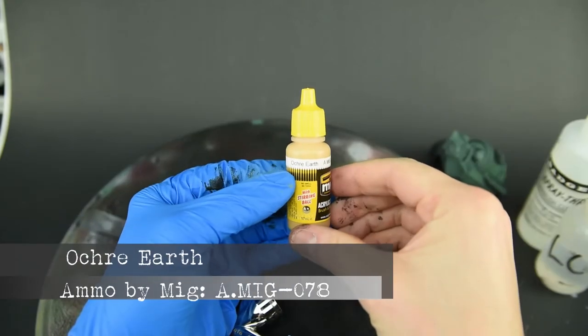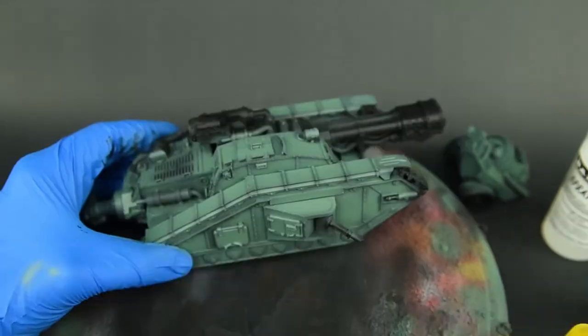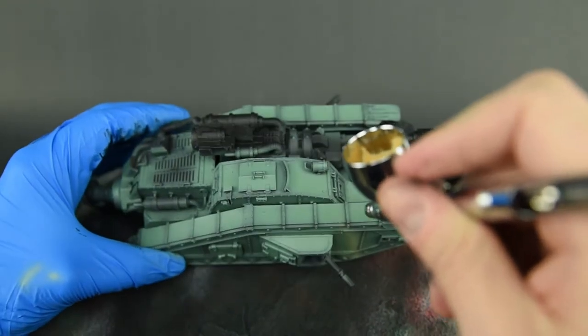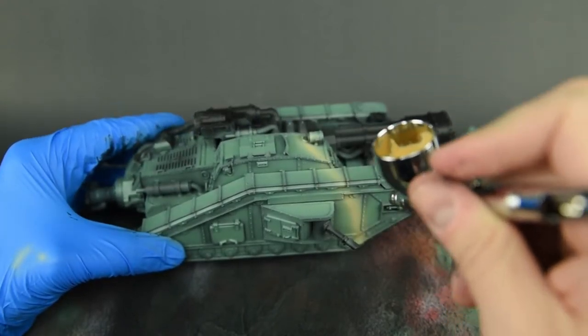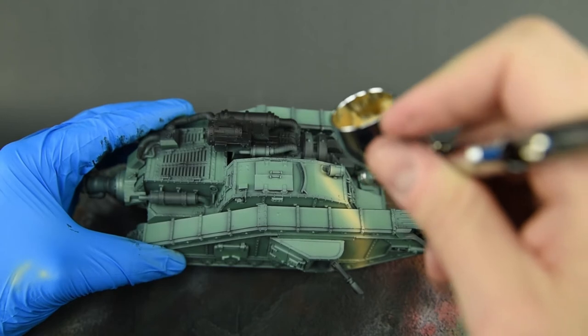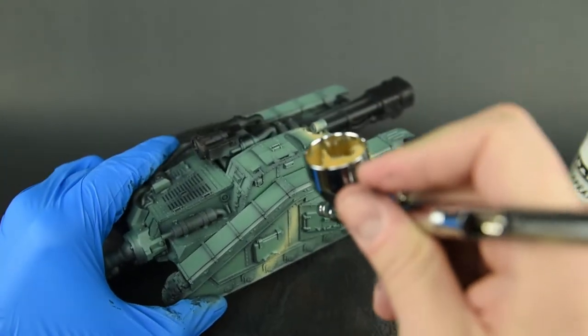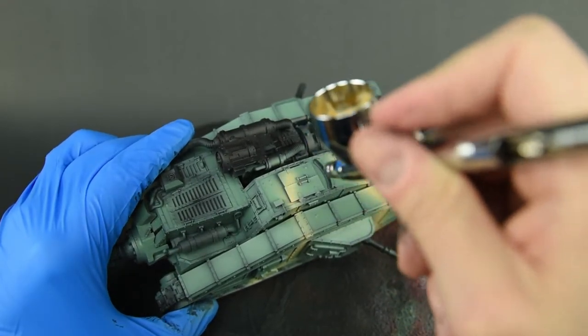Once the dull green was in place I added the first pass of the camouflage color, ochre yellow. It's not meant to replicate any specific historical camouflage pattern — I just had some fun with it, loosely basing it on what I saw on some World War I tanks and field-applied schemes from both World War I and World War II.